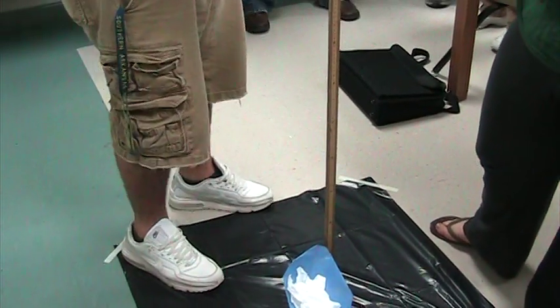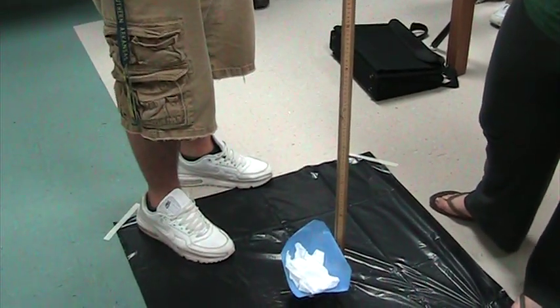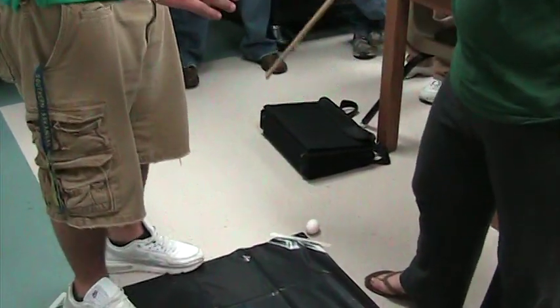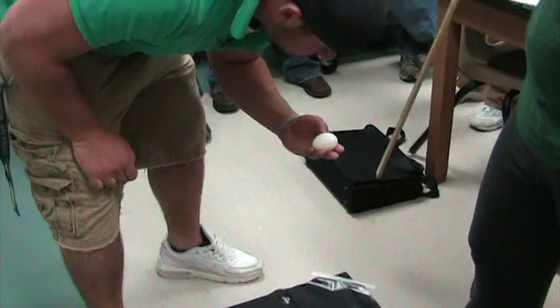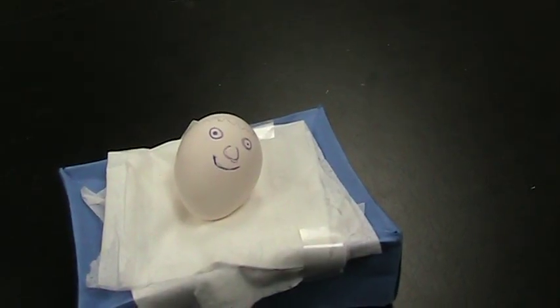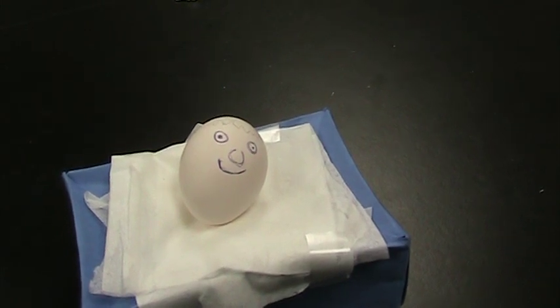All right. Count down. Okay. Three, two, one. It didn't break! It didn't break! Good job. Let's see. Hold it up. I'm scared. I didn't want to break it.